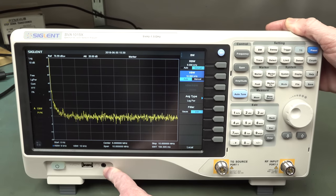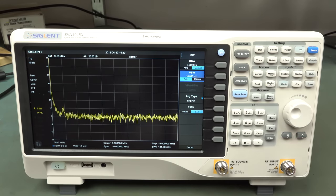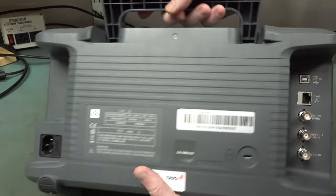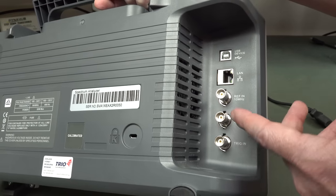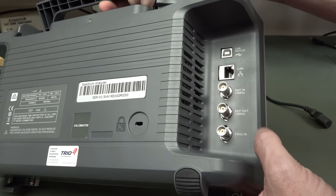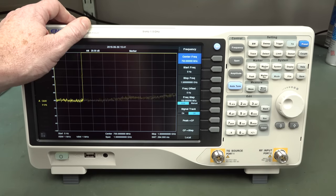It's identical to the 3000 we've seen before - headphone port, USB, tracking generator which comes standard. RF input up to plus 30 dBm max or 50 volts DC maximum, which is pretty generous. On the back: standard Ethernet LAN with remote web viewing, external 10MHz reference in and out, external trigger in, and a Kensington lock. Feels like a solid bit of kit. It does take a while to boot - 20 to 30 seconds or something.